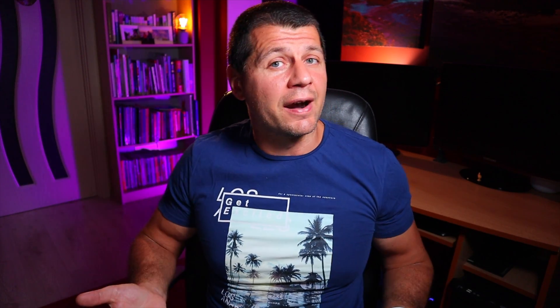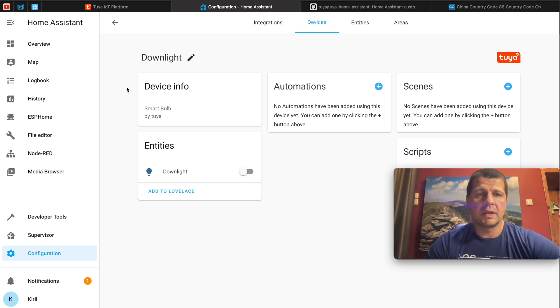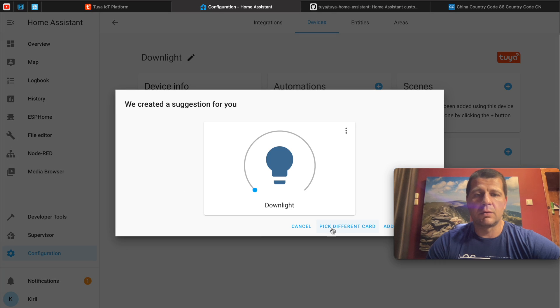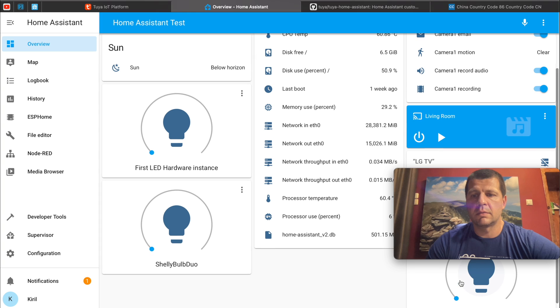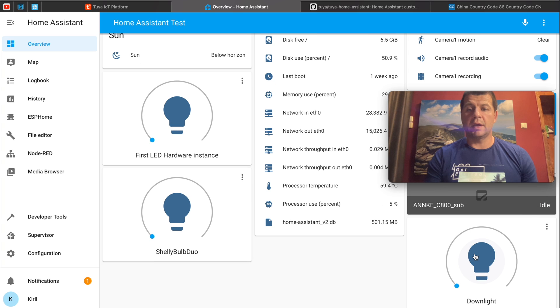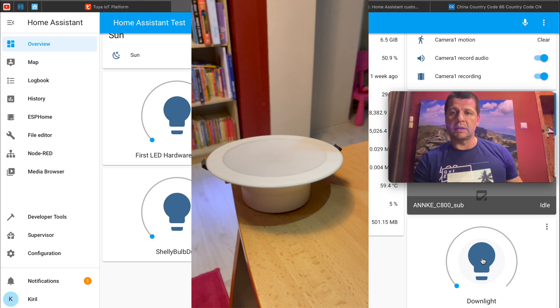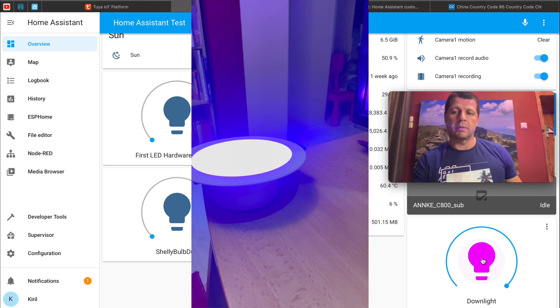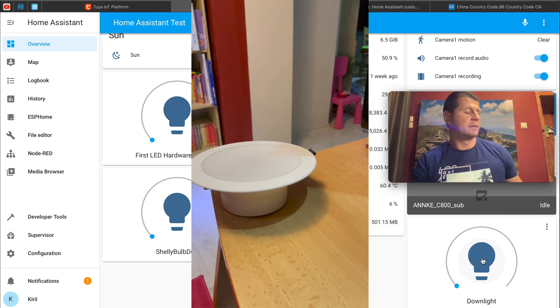Now we can add our Tuya device in the Home Assistant dashboard to control it from there. If I scroll down to find the Tuya V2 integration, here it is. I'll find my device and my entity — here it is, downlight — and I can add it to my Lovelace. It's behind me and I can control it from here. Let me grab my phone to demonstrate that it is working. Everything seems fine — very nice.